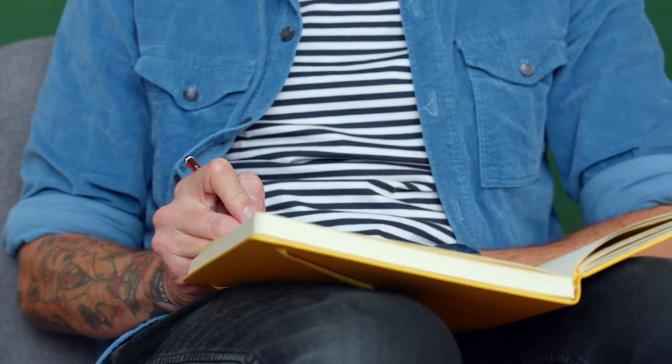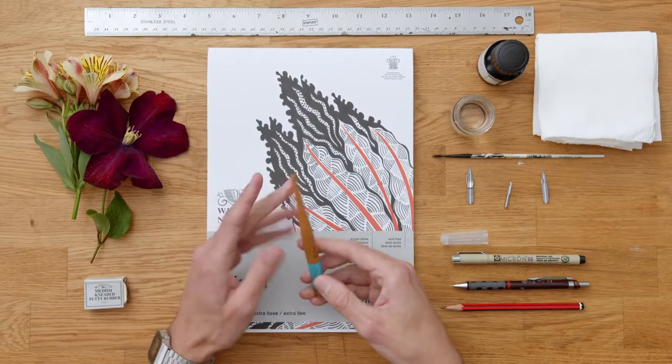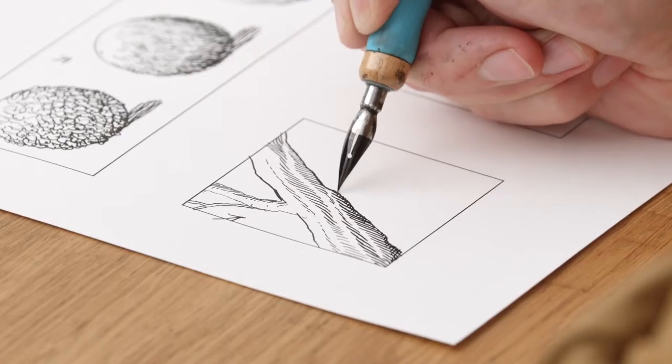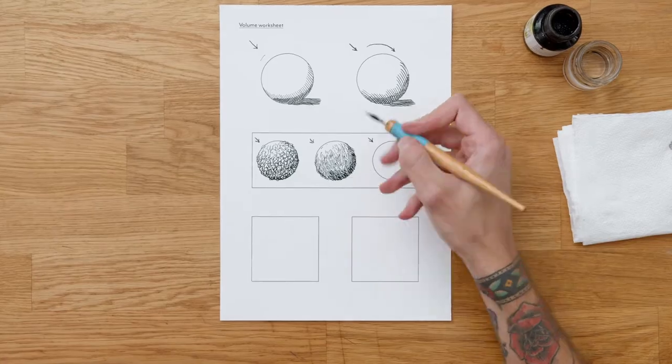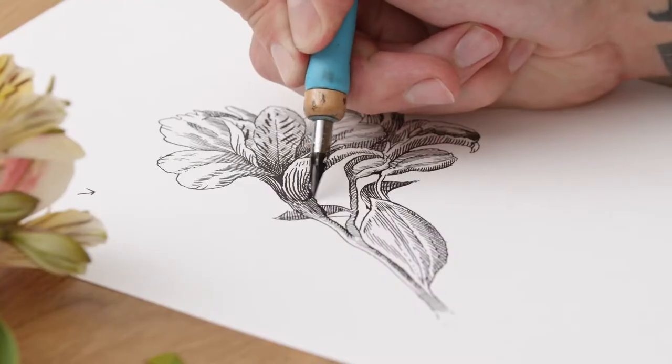First, I'll discuss the importance of using a sketchbook and looking closely at nature. We'll also go through our materials and find some reference images. We follow this with a beginner's guide to line work and hatching, using dip pen and ink before adding tone and volume. We will also collect some elements from nature and draw them for form and shadow.